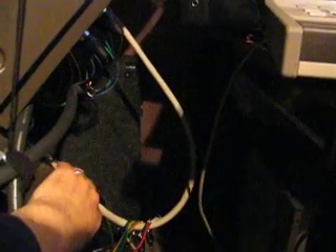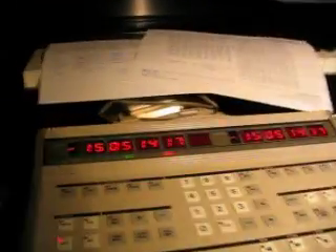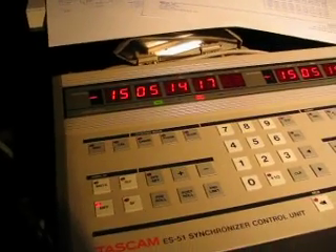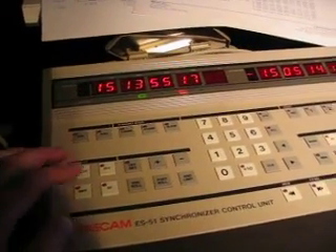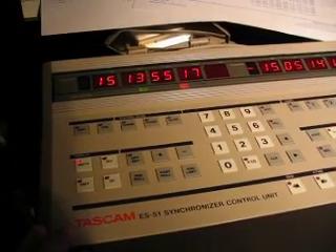We've got our interface cable, the 58 is in external sync mode, and so we're ready to chase. I've already set up my offset because, if you've read the thread, you'll know that the timecode generator was running all night and was up to about 15 hours off. So I've got this massive offset, but anyway that's all set up and we're ready to chase.